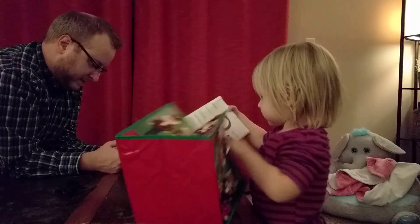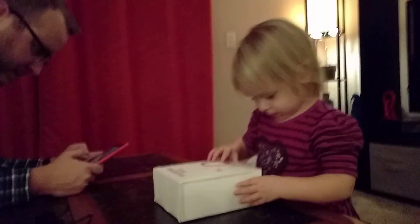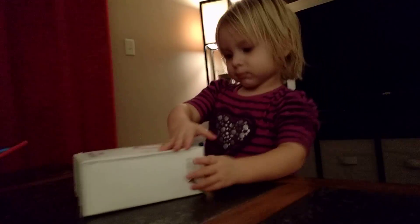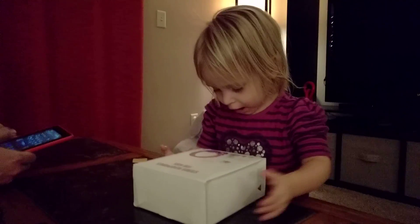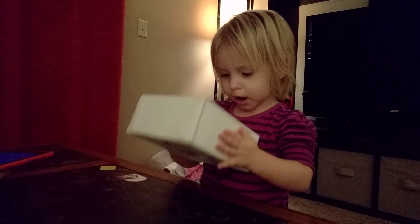Mommy! Daddy! Daddy! Daddy! What's that? Mommy! Daddy! Mm-hmm. Headphones!